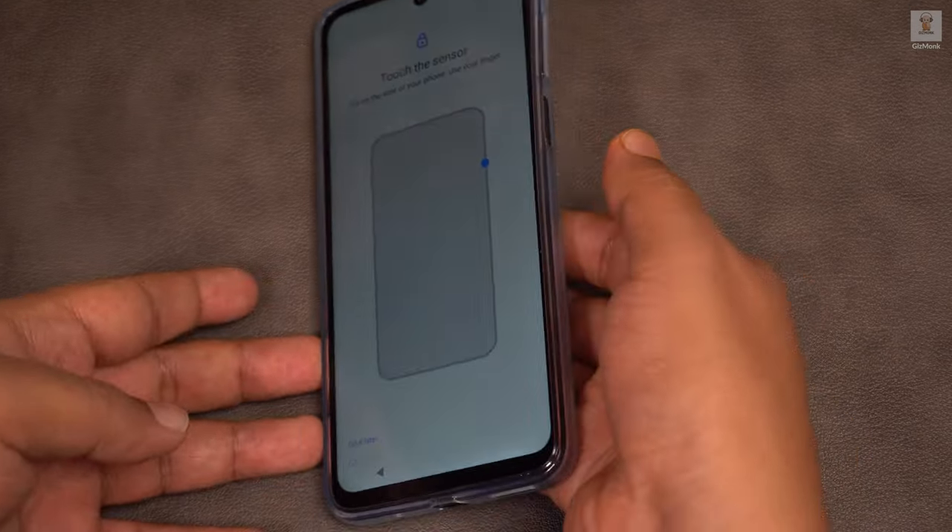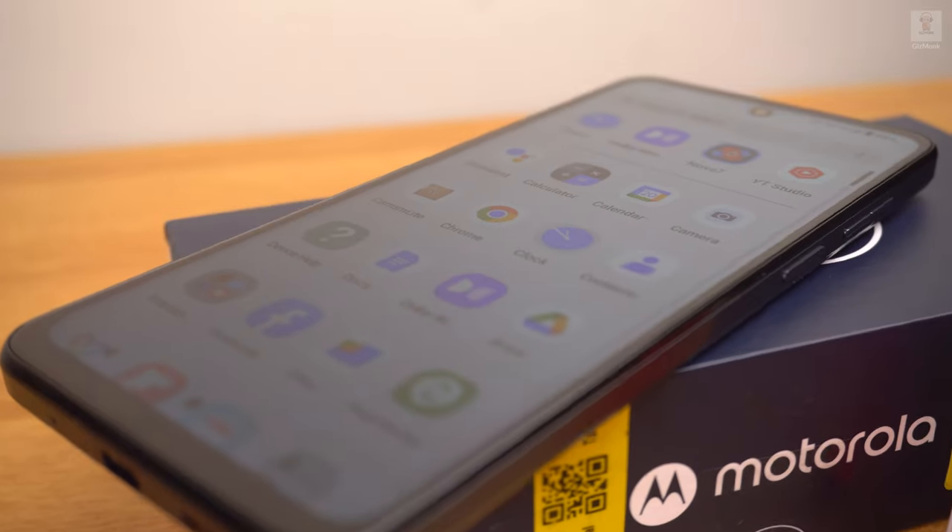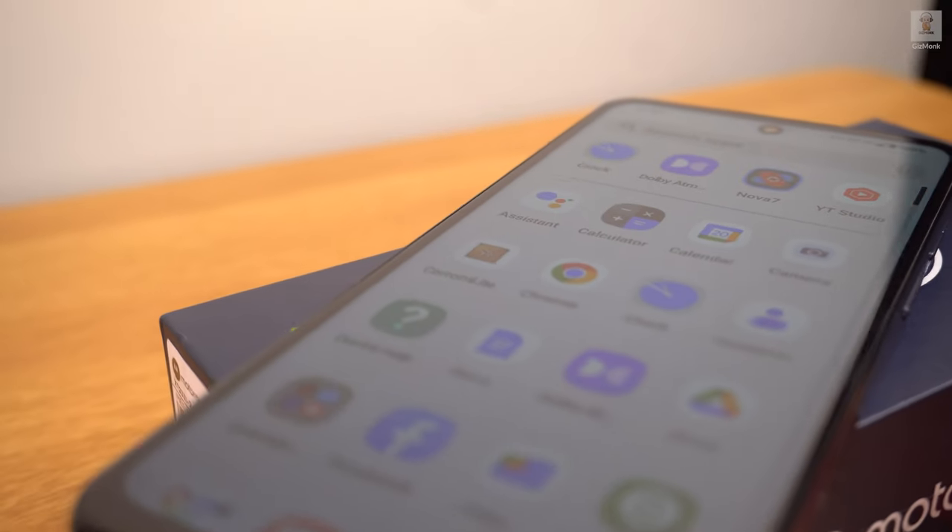Apart from the speakers, another good feature is the fingerprint scanner built into the side of the power button. It is well-designed, quick to scan and unlock. It also has a facial unlock feature.